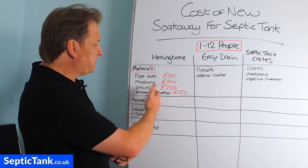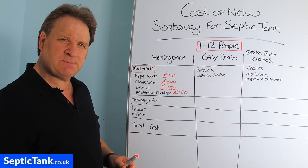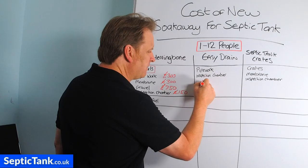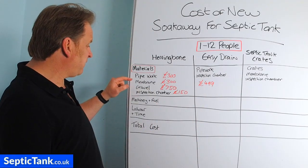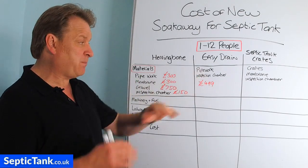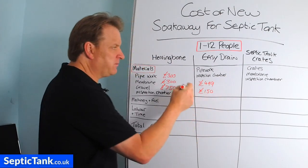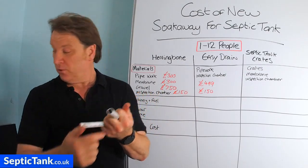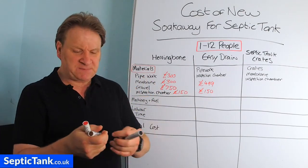For Easy Drain to cover the same area, you're looking at about 20 pipes — slightly longer than the herringbone pipes. They come complete with membrane and connectors, and I think they're about £499. No gravel is needed, which is part of why they call it Easy Drain. The membrane is wrapped around the perforated pipes, and an inspection chamber will cost roughly £150, giving you options for a V-layout or a straight run.